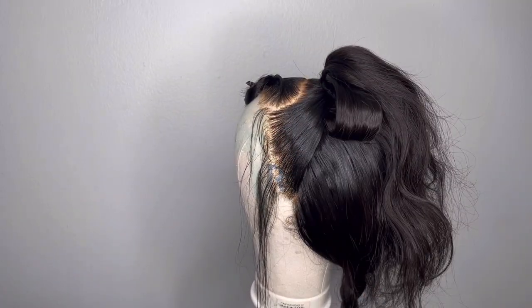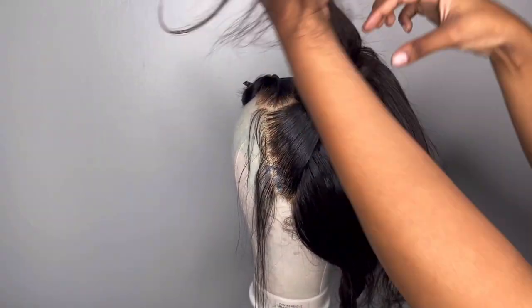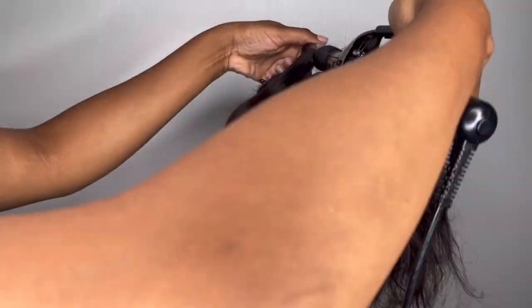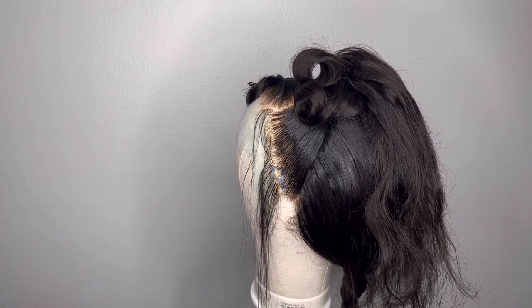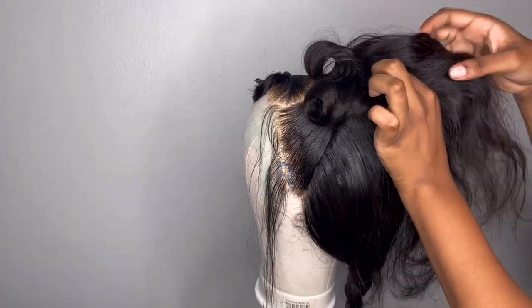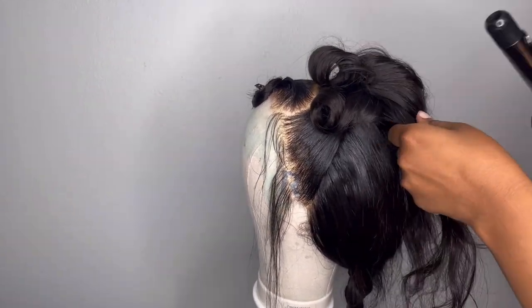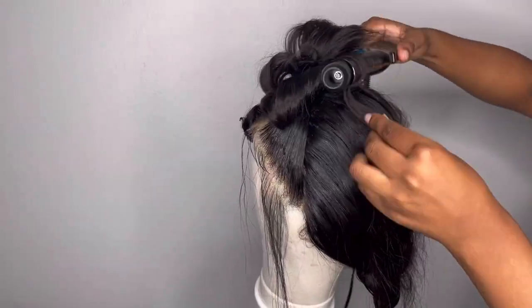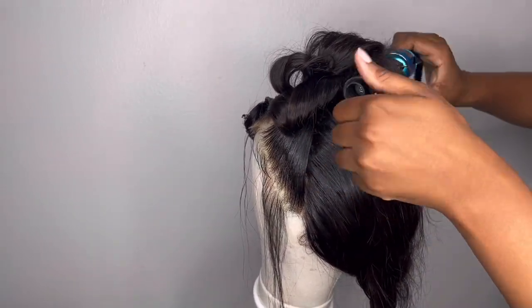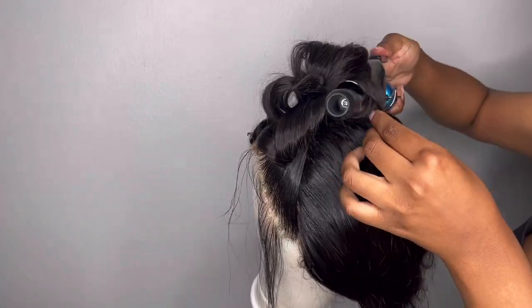Now you're just seeing me work on that bun — I curled it, pinned it, and you're going to do that throughout. Make sure you're using setting spray when curling the bun to prevent flyaways, because you want this to look very neat. You're going to see me using the setting spray and using the end of my comb to smooth out and tuck away the flyaways. I even used my scissors to trim the flyaways. I decided to let some of the curls hang to give it a messy look.